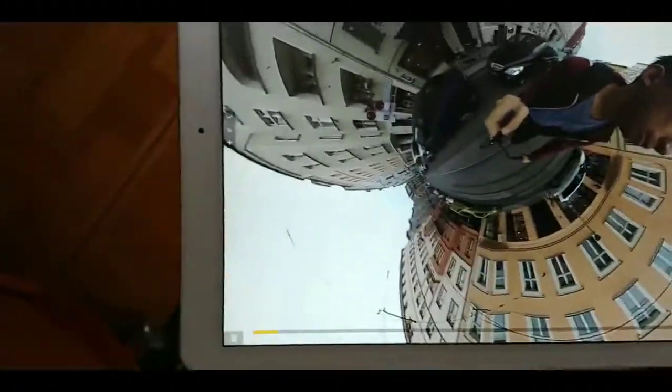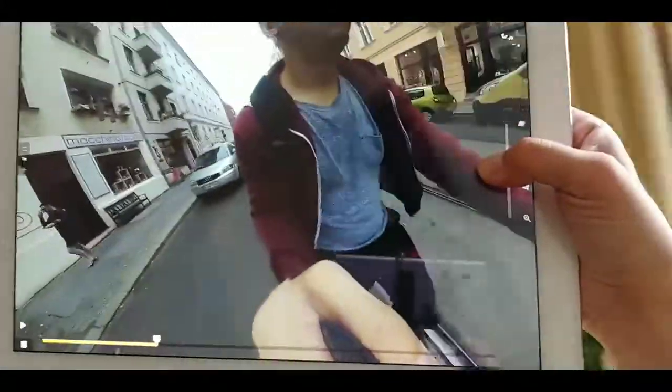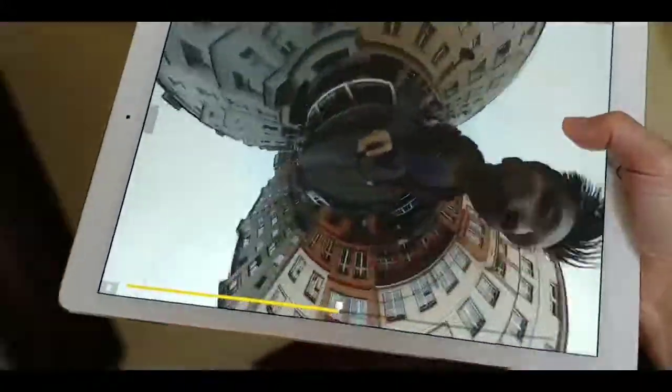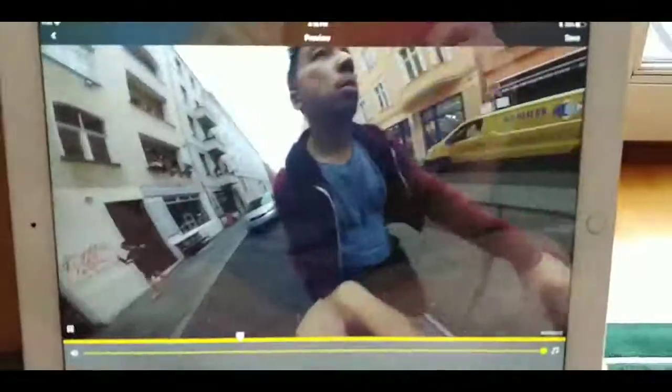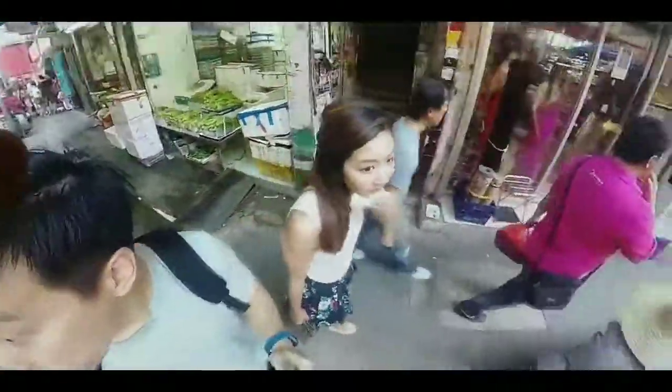Another cool trick the Insta360 can do is called free capture, which allows you to turn a 360-degree video into a normal 2D video, but you can manipulate the angle and framing of the shot. This is the finished product — just a normal video that I can post on Facebook or Instagram. All right, enough talking — let's look at some samples.